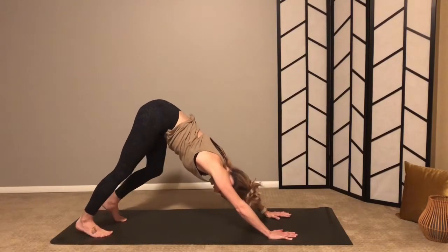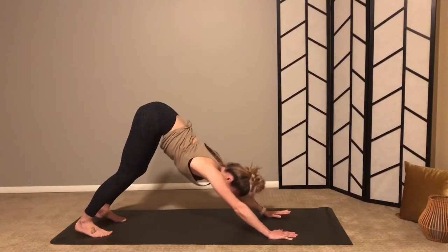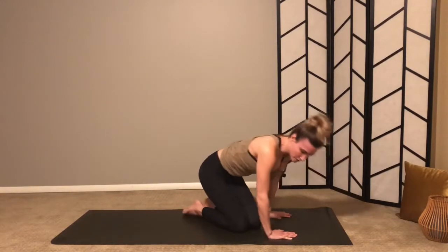That is the sequence — feel free to move through it one breath per movement a couple more times. For now I feel my heart pumping, the blood is moving, so we'll finish with a quick pranayama practice and then a couple moments of meditation.